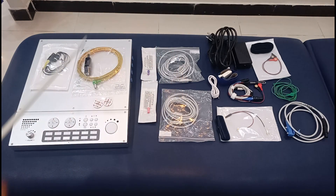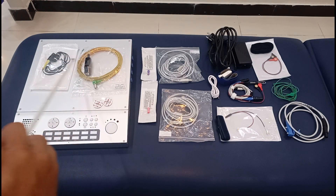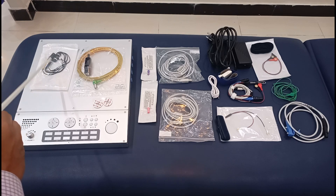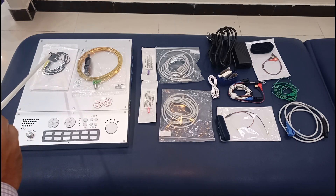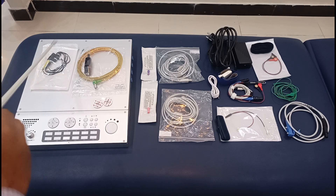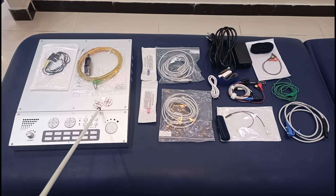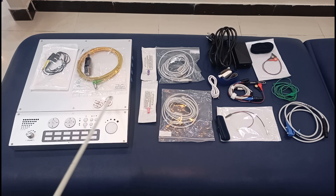These are the earphones and they are used while someone is performing electromyography. There are various conditions that have characteristic sounds, so you need these earphones connected so you can listen to those sounds.